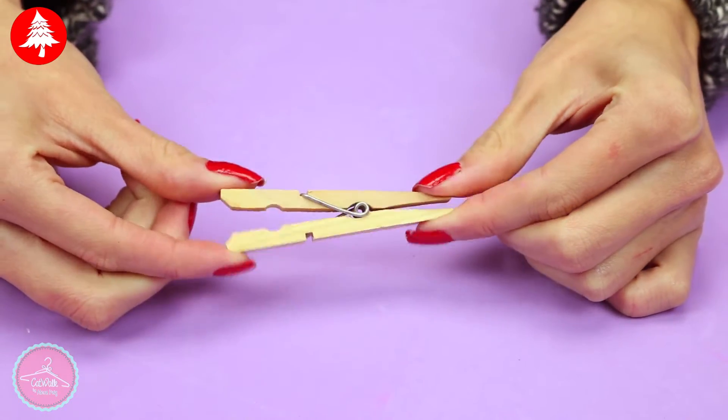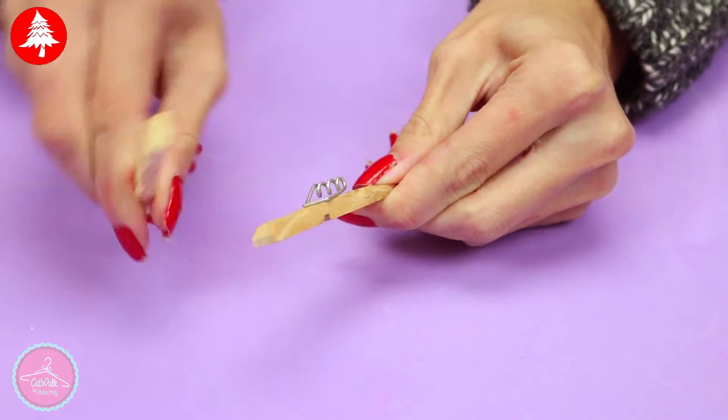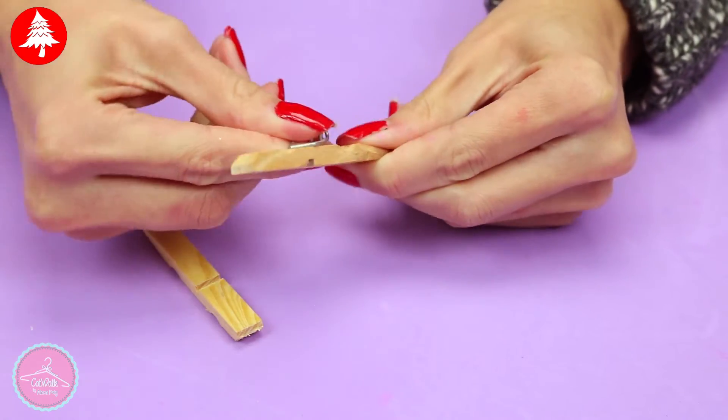First, remove the metal part from the cloth pin. We only need the wood part. Repeat this step with 8 clothing pins to form one snowflake.